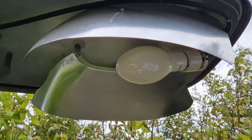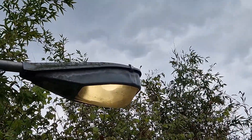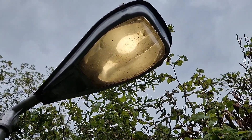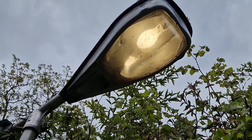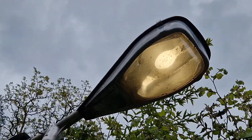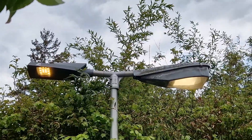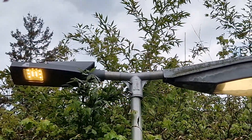It looks pretty decent — this really doesn't look bad. I feel like if you're going to put a LED bulb in a fixture like this, this is the one to do it with. But the color temperature is just not right. If they had offered a mercury vapor color or a high pressure sodium color, this would be amazing — but it's just not quite there. Let me know in the comments what you prefer: a dedicated LED fixture or a retrofitted one like this.